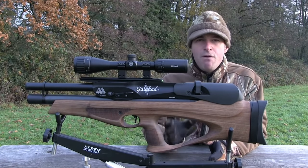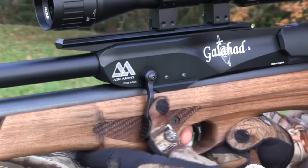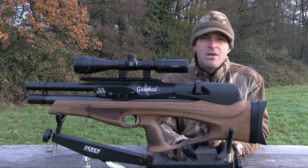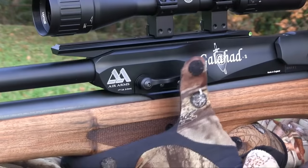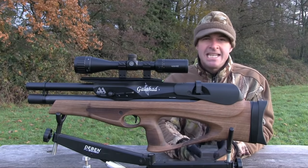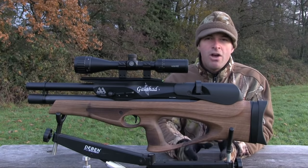Nonetheless, Air Arms have still fitted a level to the rear of the rail to help ensure you don't lose scope alignment by canting the gun. One of the Galahad's real standout features is its side cocking lever. Push it down and forwards with your thumb and then push it back up to index the magazine, cock the gun and load another pellet without having to move your hand very far at all. It's fast and slick and enables you to stay on aim while you reload. It's also ambidextrous and can be swapped to the opposite side. That side lever drives the tried and tested Air Arms 10-shot magazine as found on the S410 and S510 air rifles — easy to reload and incredibly smooth and reliable in operation.